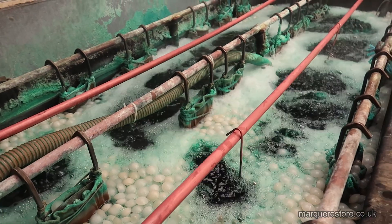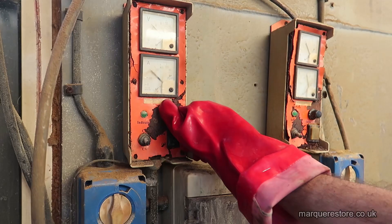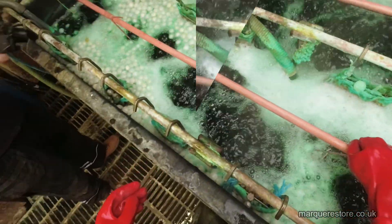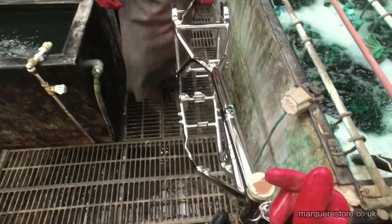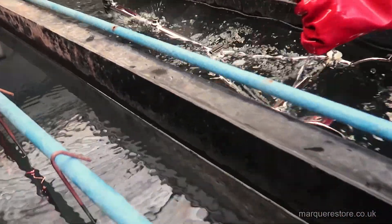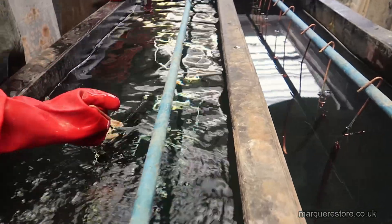Now it's in the nickel plating tank it'll be left in there for a good hour and a half or more to put a nice deposit on. We've just got to adjust the power for the size of the item that's in the tank. Much later, here we are — notice the shine that's on it now, because the weather protection is from the nickel layer. Even when you're chroming, this one isn't going to be chromed, it's going to be left in nickel because that's what the customer wants, but it's the nickel layer that gives it all the good looks and the weather protection.